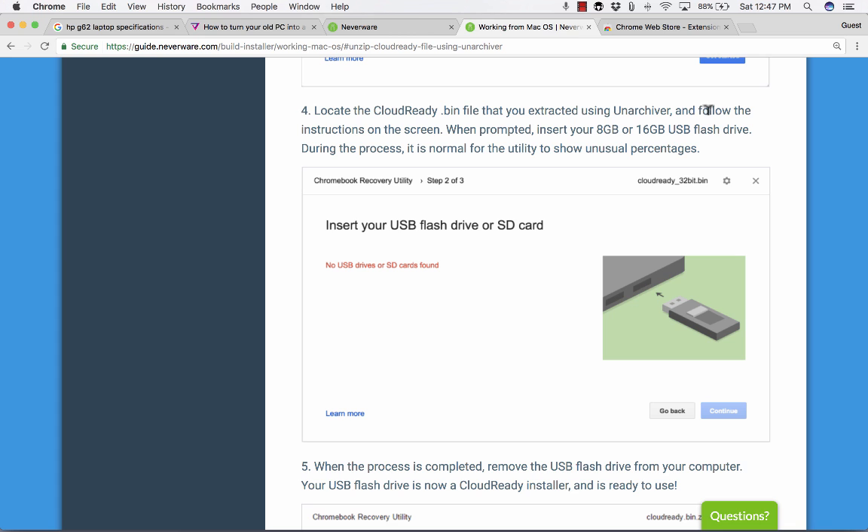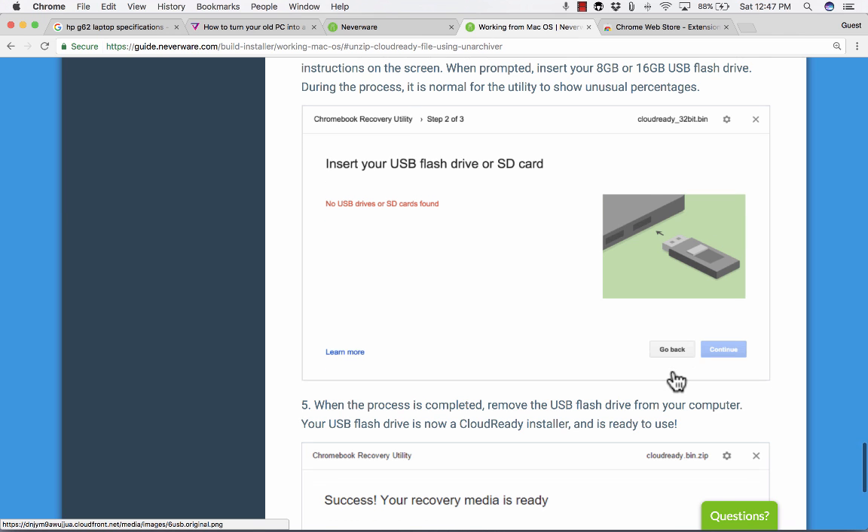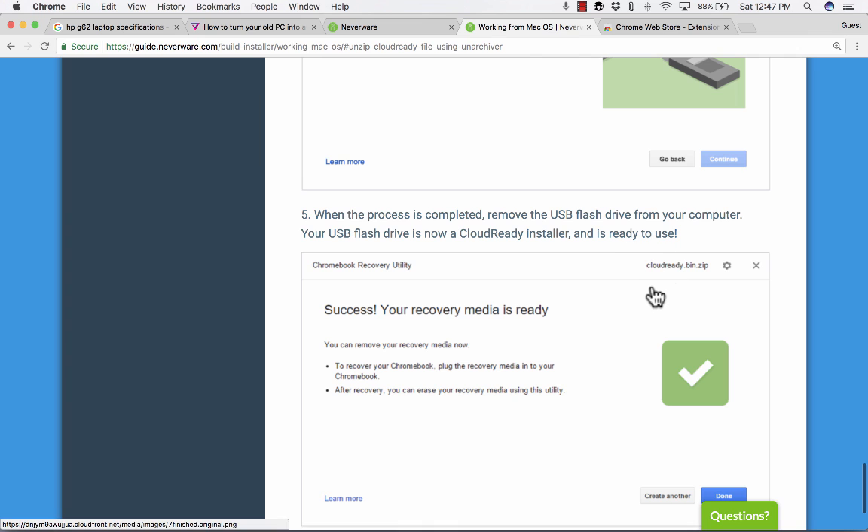Continue to follow these instructions listed on the website. Click on the gray gear icon, choose "Use local image," then locate the CloudReady .bin file that you extracted using the archiver. Follow the instructions on the screen. When prompted, insert that 8-gigabyte or 16-gigabyte USB flash drive and follow the instructions — you'll probably click continue. Once the process is completed, take out the flash drive, and now that flash drive is ready to be a CloudReady installer.